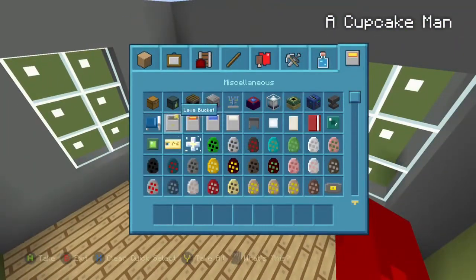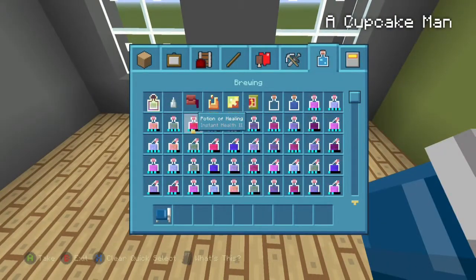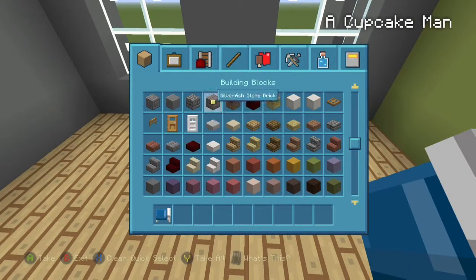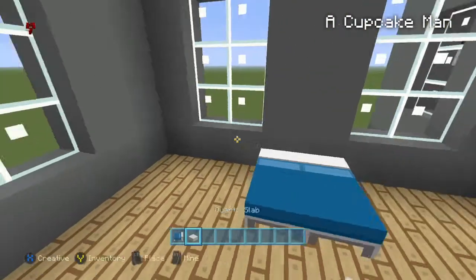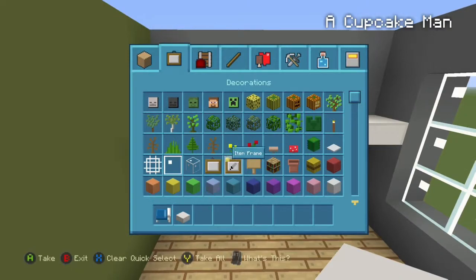The first thing you're going to want to do is get two beds and we're going to place them in between the windows right here. And the next thing we're going to do is get quartz slabs and we're going to make little shelves. They look really nice — just like that.